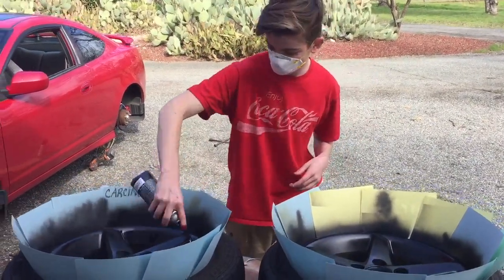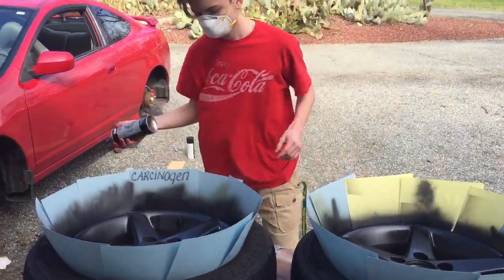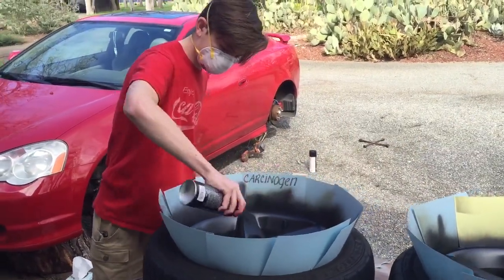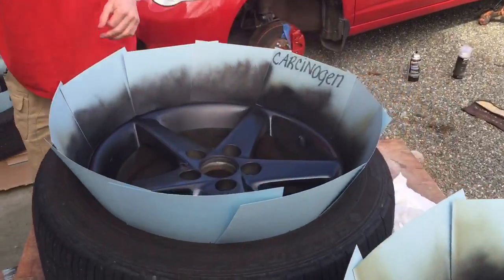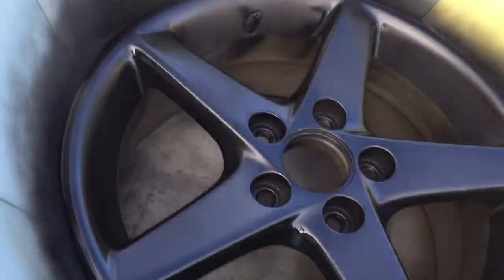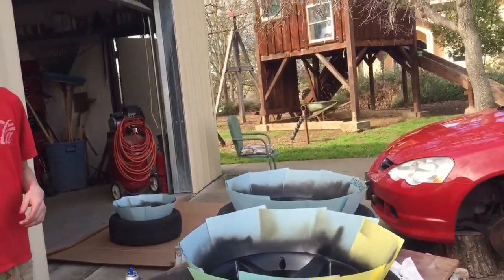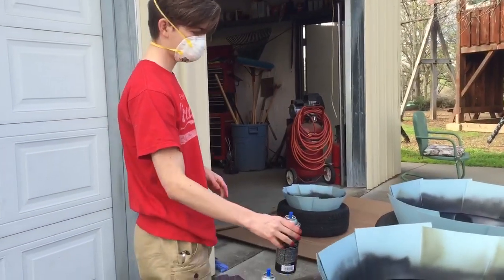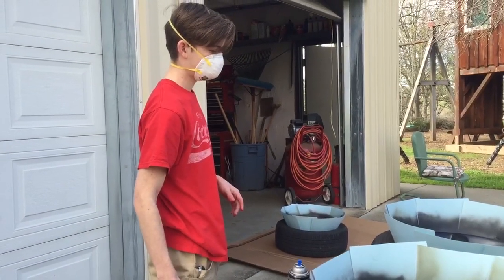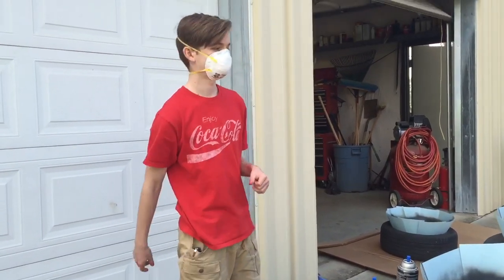Update: we just finished the second coat, just doing some finishing little touches. It's looking pretty dang good. We have about two more coats to go — the instructions say three light coats and a medium coat — and then we have the clear coat to make it all shiny.